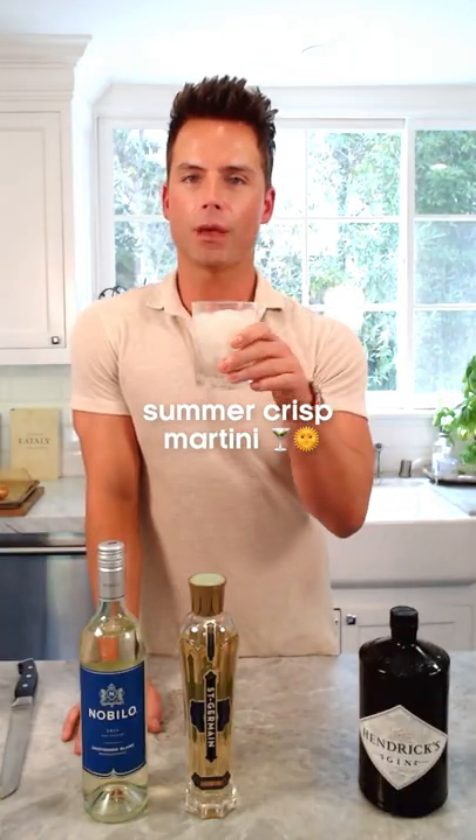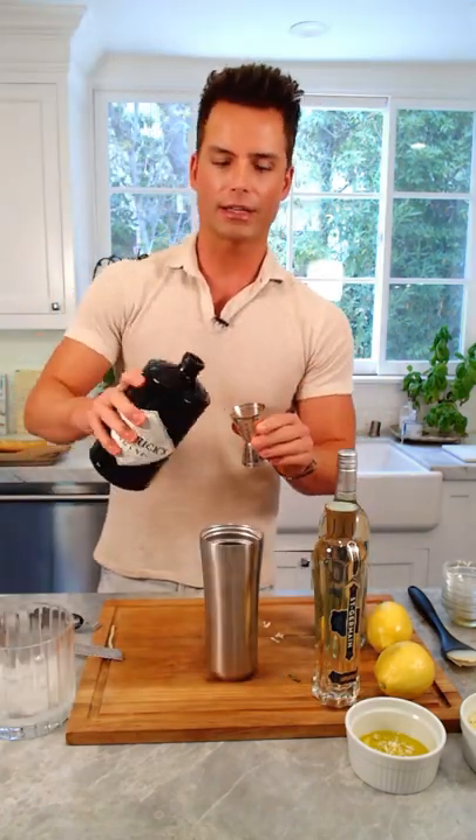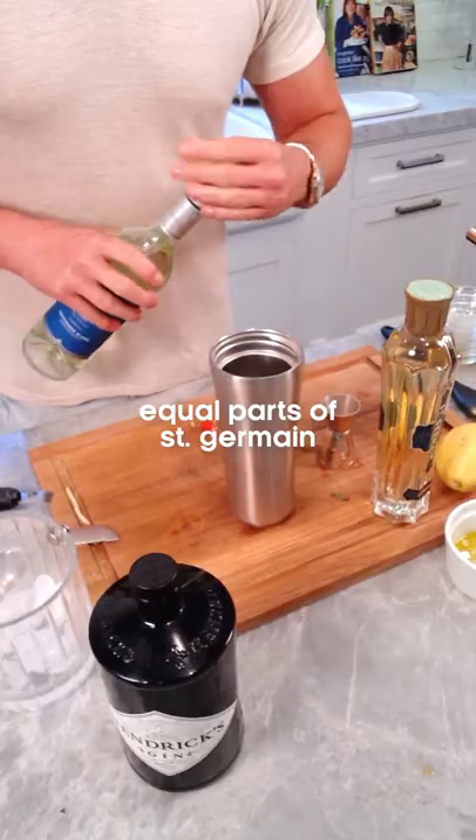This is how you make a summer crisp martini. You put ice into a shaker, one and a half ounces of gin right in there — I'm gonna do a little schluck more. One ounce of Sauvignon Blanc, one equal parts Saint Germain.